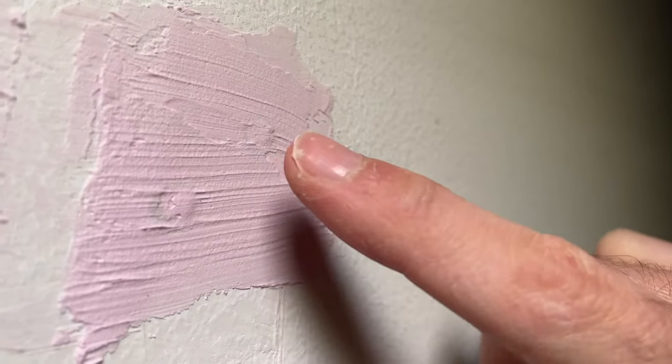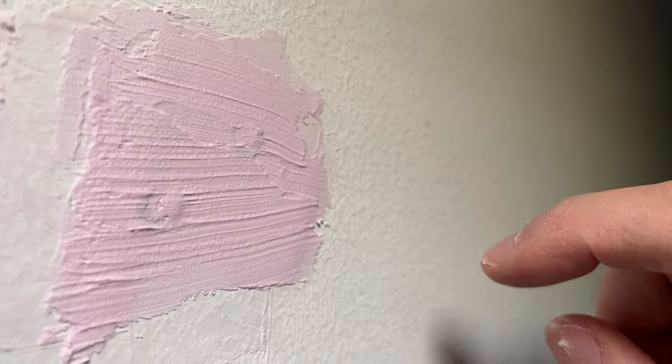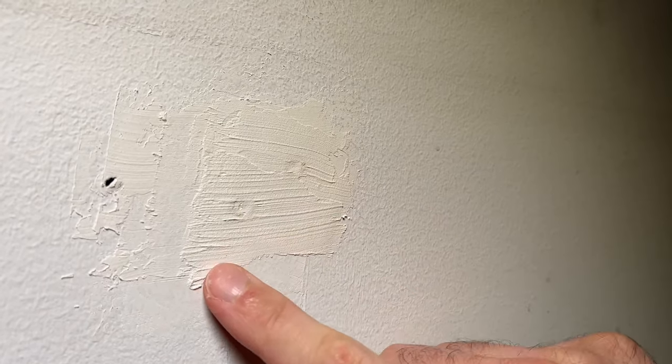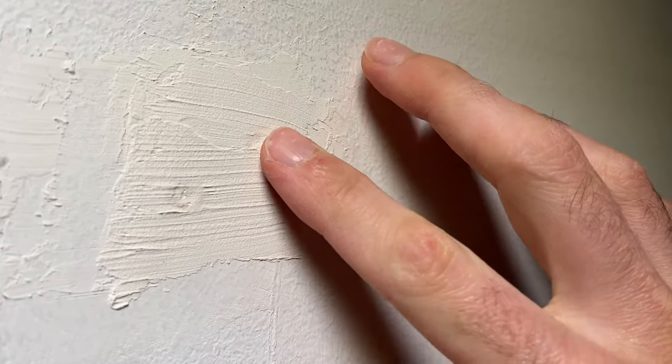The putty should turn from pink to white when it's fully dried. After about three or four hours, in my case it turned white, which means it is fully dried.